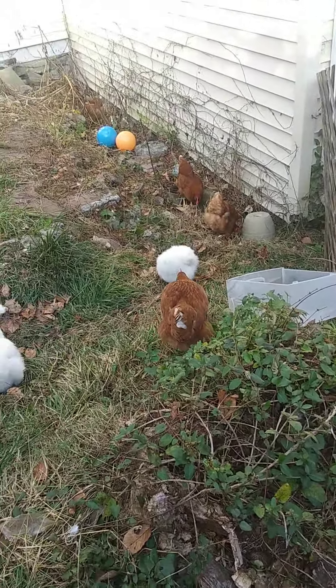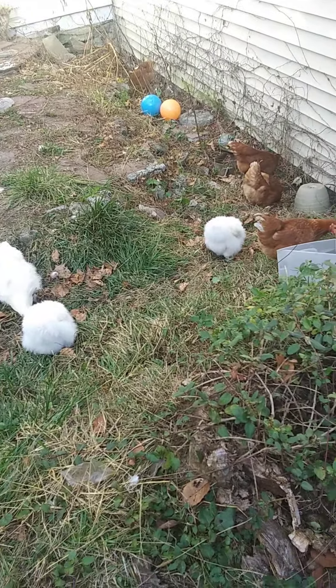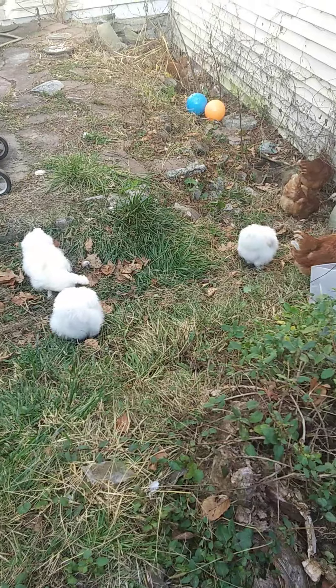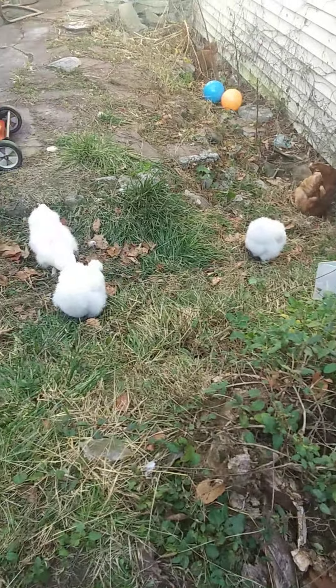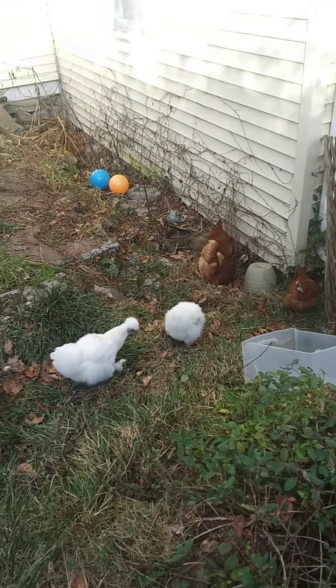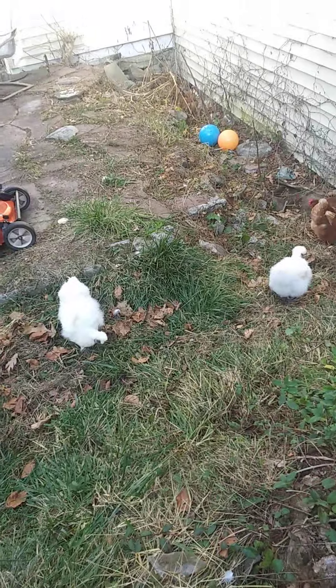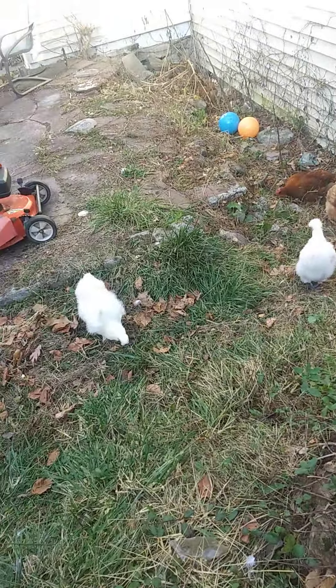I'm not going to be filming when I go to Home Depot to get the wire and the wood. I'm just going to be filming the end result of the build of the run for the chickens. That'll be next week, though — I'm not going to promise it'll be next week, but it should be.